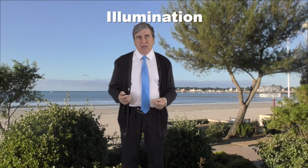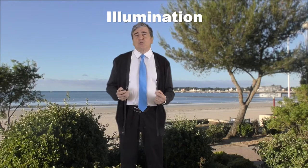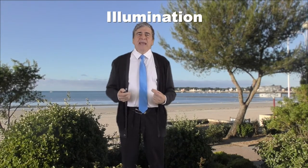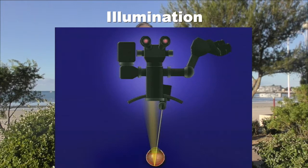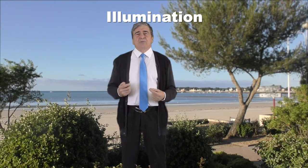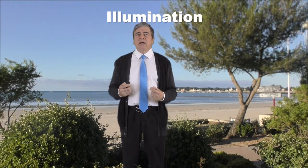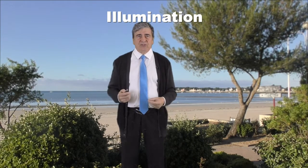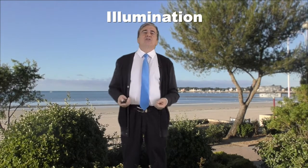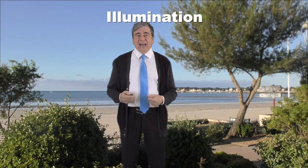Let's start with the illumination. The 17 to 18 thousand ILM peelings I made during my career in Nantes were made under the sole illumination of the slit lamp of the operating microscope. I have not used an optical fiber more than 10 times for this type of surgery, and I never understood why there are not more operators outside France and Japan using the slit lamp for macular surgery, as it has so many advantages.